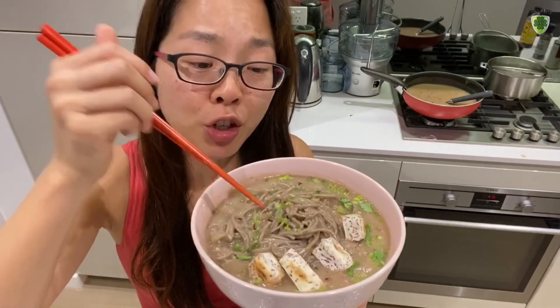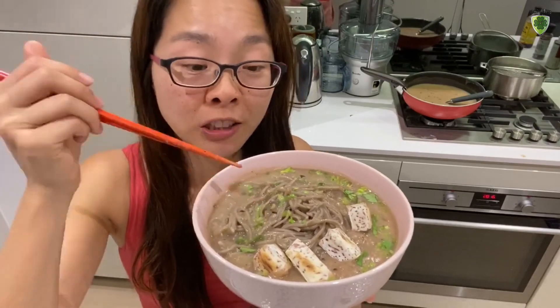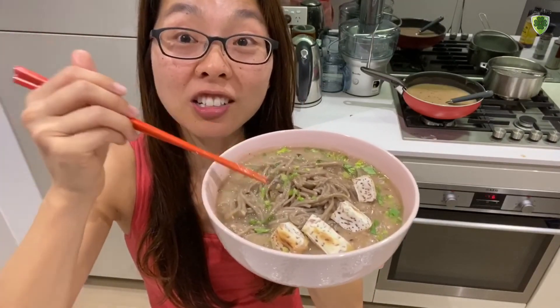Full of fiber, nutrients, protein — whatever you want. You really have to try this, this is so yummy.